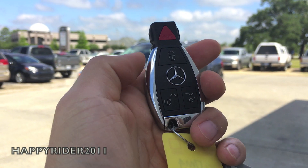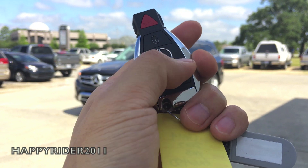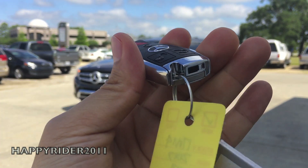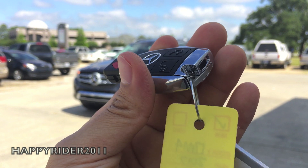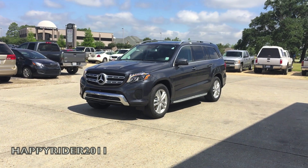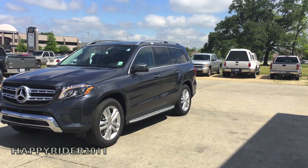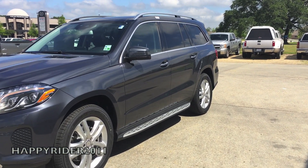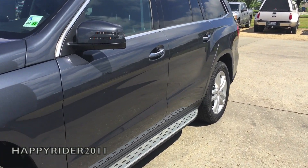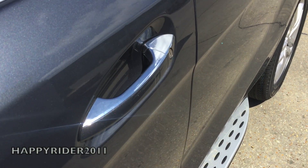Here's the key fob. We have lock, unlock, trunk release, and the panic button in red. You can also switch it over to release the menu key. Now let's go ahead and unlock it, start it up, and listen to the quick exhaust note. The GLS of course comes equipped with smart keyless access entry, so all you have to do is leave the key in your pocket or purse — to unlock, simply put your hand behind the handle.